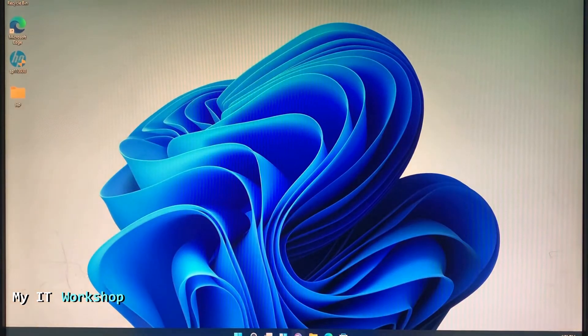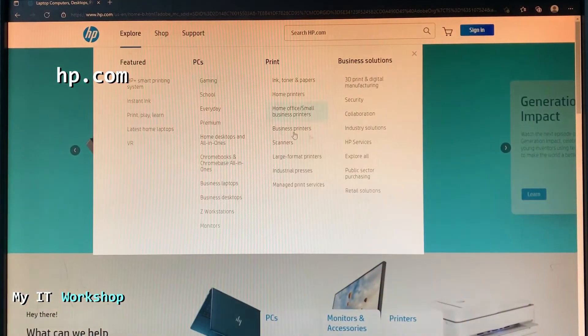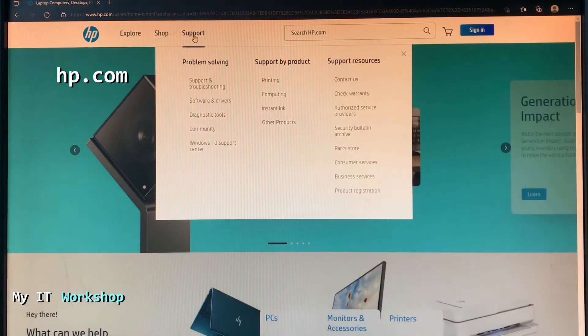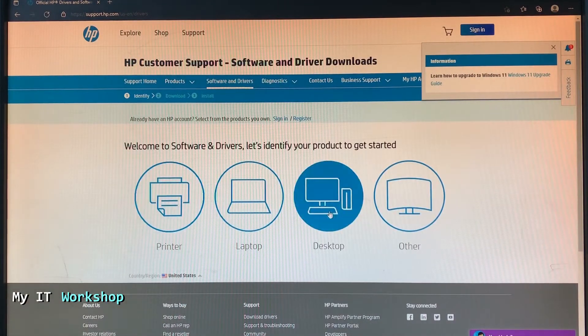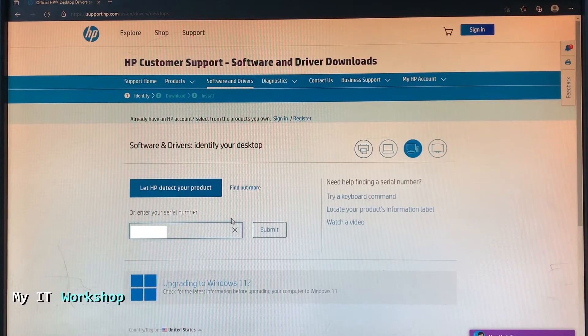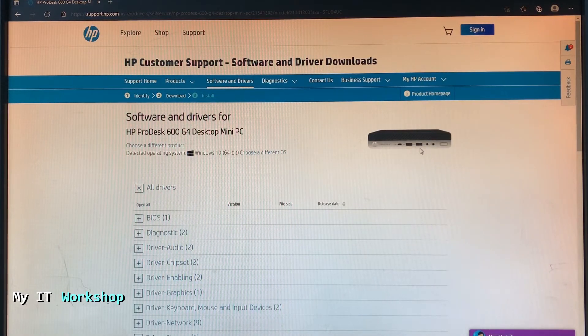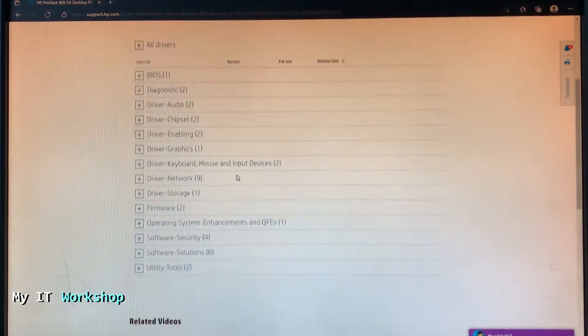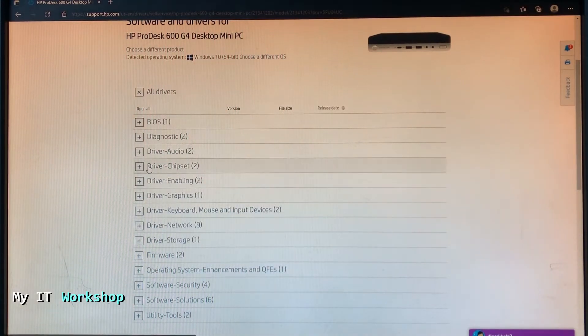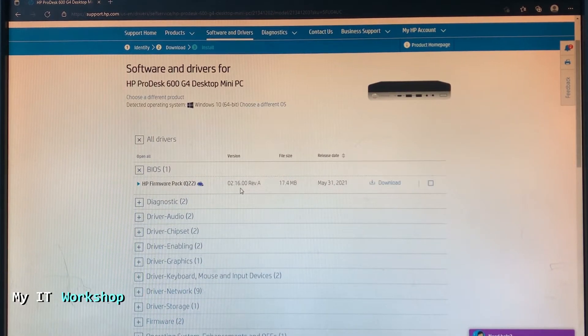Now we need to check if there's a new BIOS version. Open a web browser and go to hp.com. The website layout may look different depending on when you visit. Go to Support, then Software and Drivers. Select the device type — in this case it's a desktop. Paste the serial number and click Submit. After a few seconds it will identify the model — the HP ProDesk 600 G4 Desktop Mini PC — and list all available drivers.